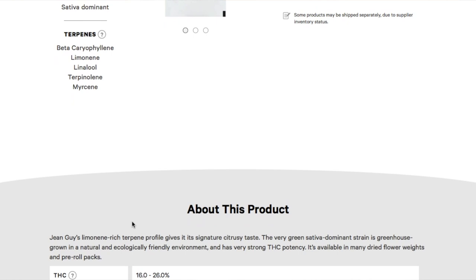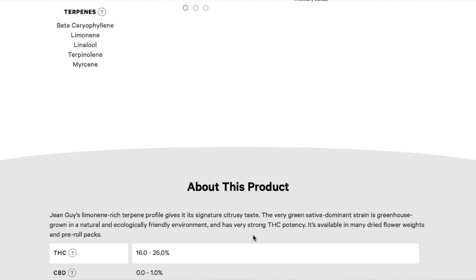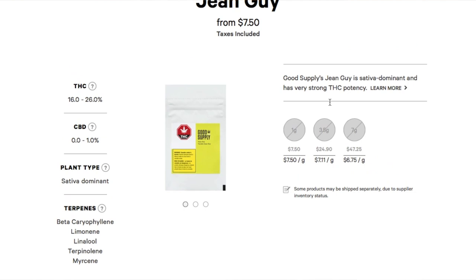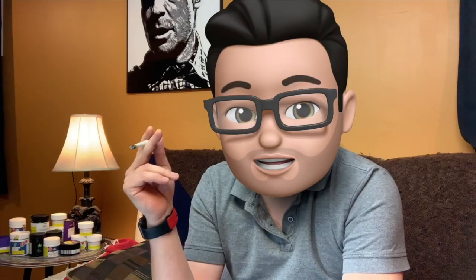They say that it gives a citrusy taste. It's a green sativa-dominant strain, greenhouse-grown in a natural and ecologically-friendly environment, with strong THC potency, available in many dried flower weights and pre-roll packs. If you get one gram at $7.50, 3.5 grams is $24.90 — that works out to $7.11 per gram. Seven grams is $47.25, which works out to $6.75 per gram. That's your best bet, I would always recommend that.